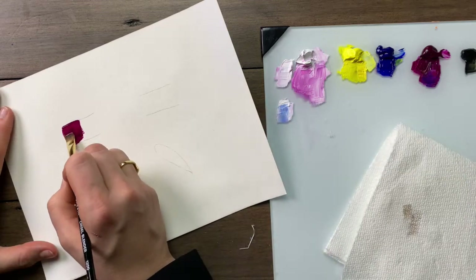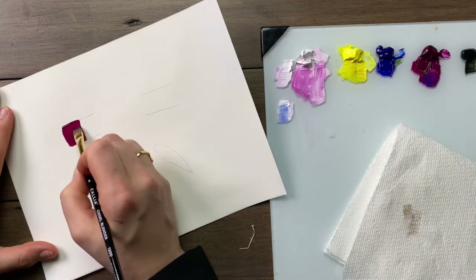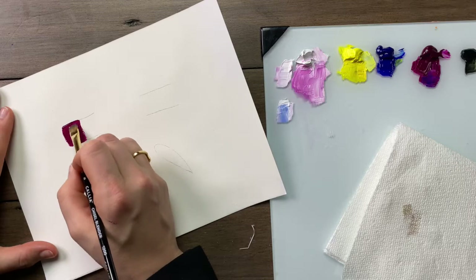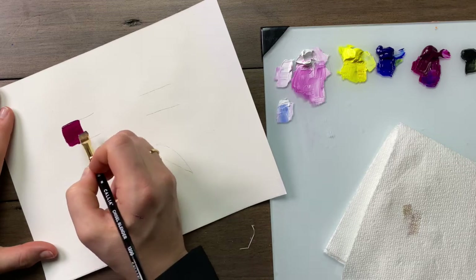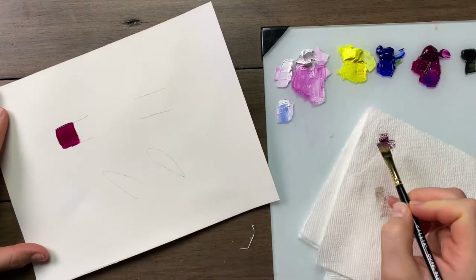Pat blending is a technique used for softly merging values and creating a gradient of colour from dark to medium to light. I've applied the dark.